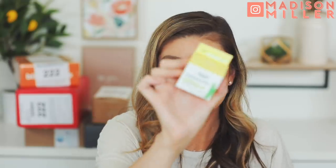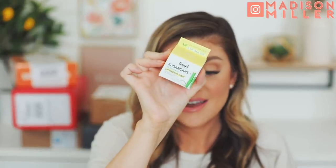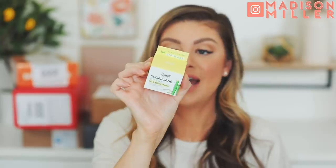They also sent over the Sugarcane Vitamin E Lip Sleeping Mask. It nourishes and softens your lips overnight. I am so pumped to try this out. This is also cruelty-free and vegan, paraben-free, and free of synthetic fragrances, dyes, and petroleum. Very excited for that one — I will let you guys know.